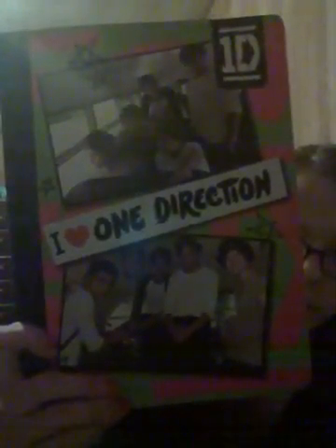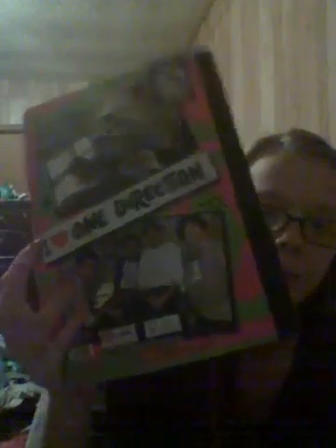Next I have my composition notebook for notes, and in case I have to study, I bring this home with me every single day. It says 'I love One Direction' with some pictures on it, and the back is the same thing. I got this at Walmart — I think it was like two to four dollars. Basically I just keep notes in here for science, because that's the only subject I take notes in.